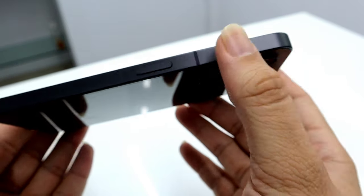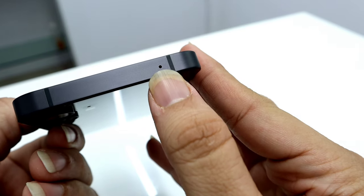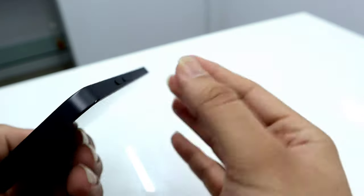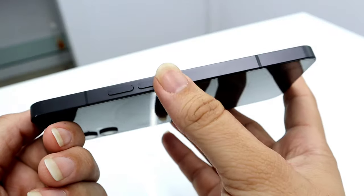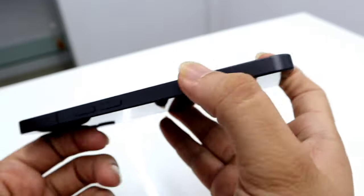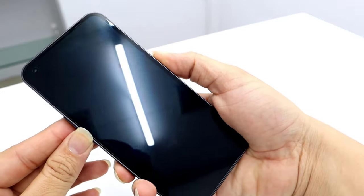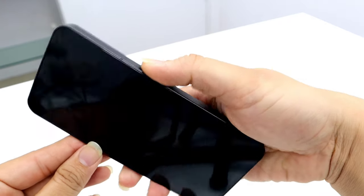On the right hand side we get the power on/off button and some antenna bands. On the top we get a secondary microphone for noise cancelling and more antenna bands. On the left hand side we get the volume rockers and more antenna bands. On the front, this is a punch hole display — let me just quickly turn this on.